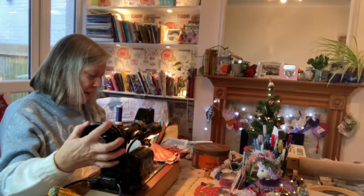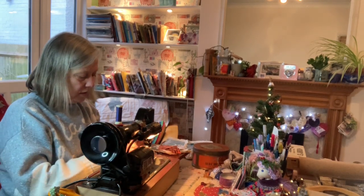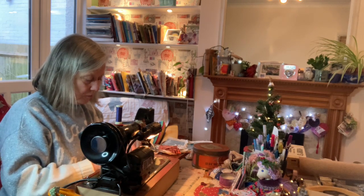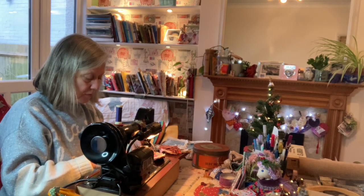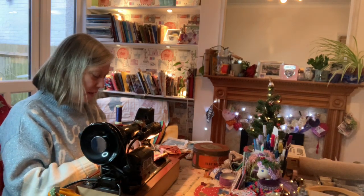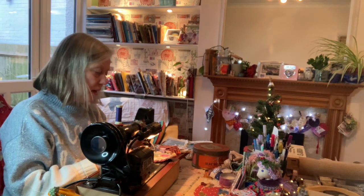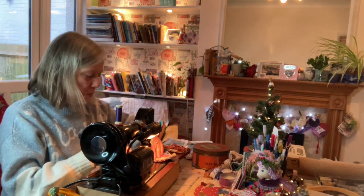I'm just giving it some stitches around the heart. It's a lovely, relaxing sounding sewing machine, isn't it? There's no rush. Let's take it down again as well, shall we?